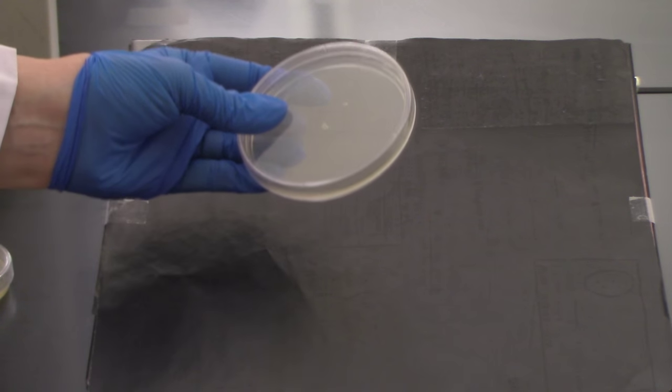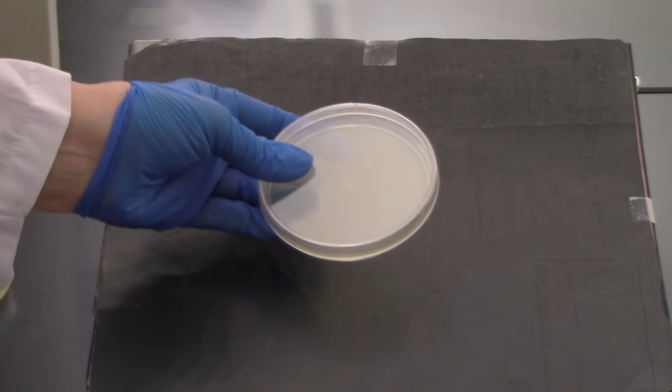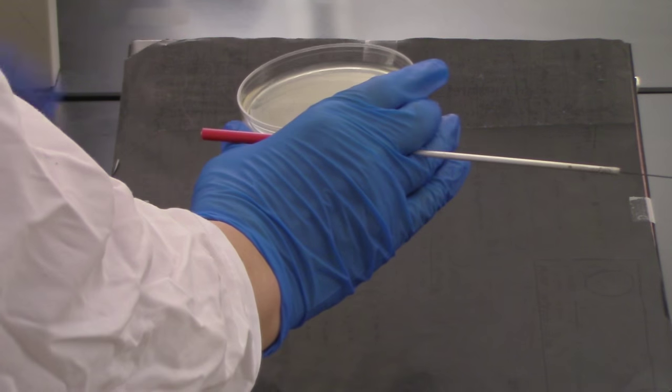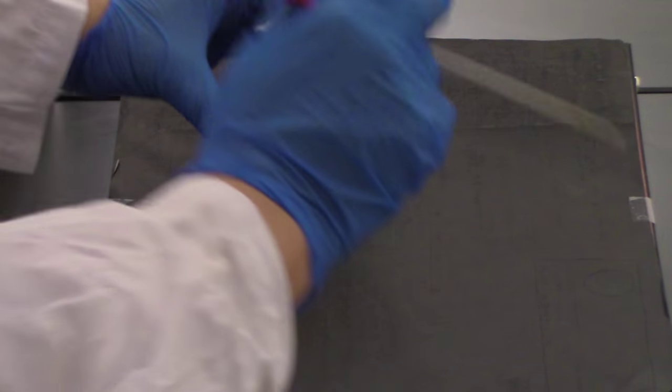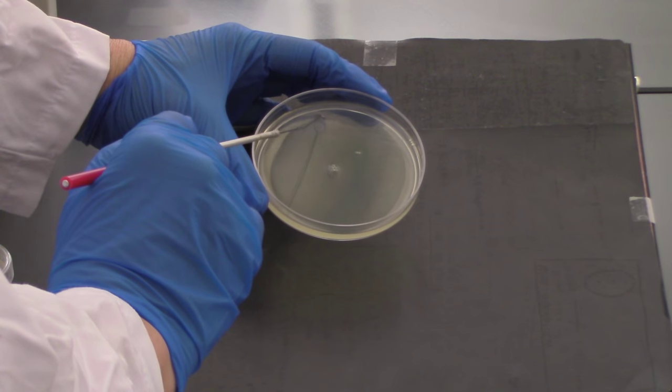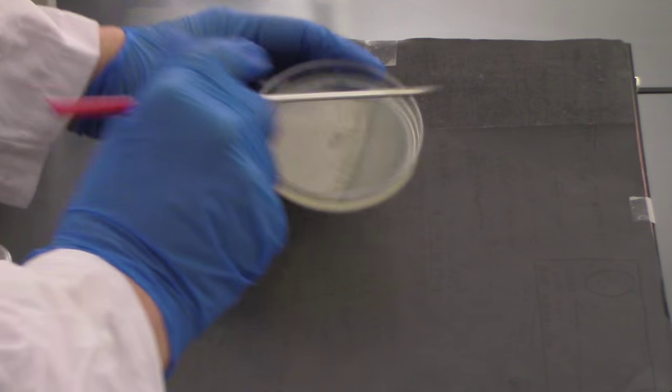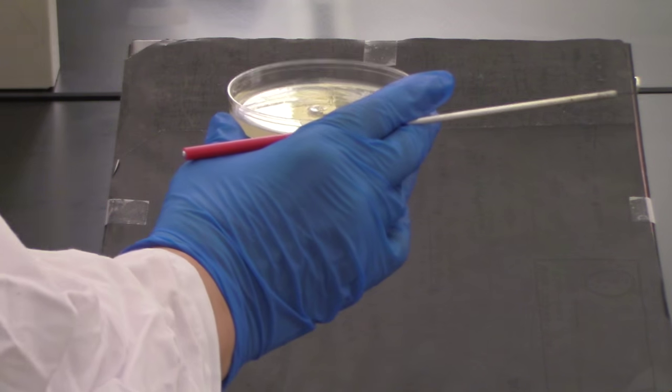Sterilize my loop, let it cool. Go back — this is going to be my next set of zigzags. I'm going to go back through several times. The idea is that I'm thinning this out. Then put my lid on.